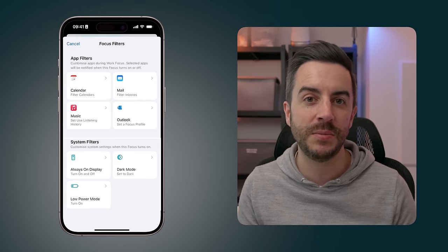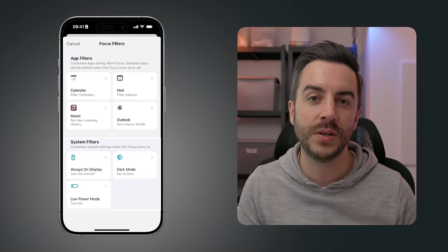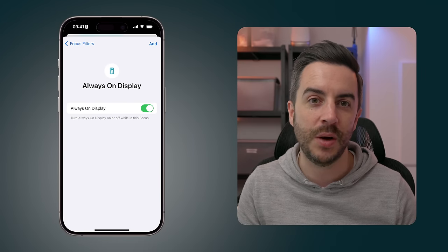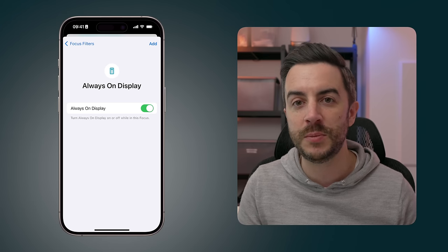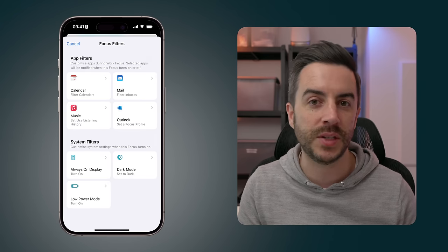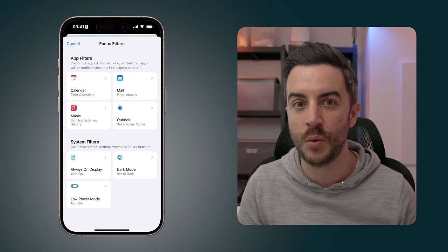Finally, at the bottom of the page there are some System Filters. For example, with an always-on display iPhone, I can choose whether to have that enabled or disabled in this particular focus mode. I can do the same for Dark Mode, and I can even enable Low Power Mode automatically if I wanted to.